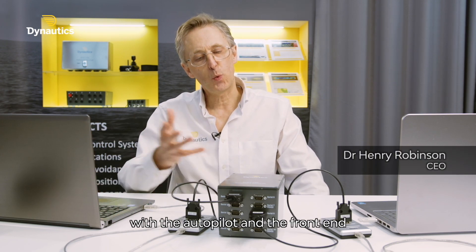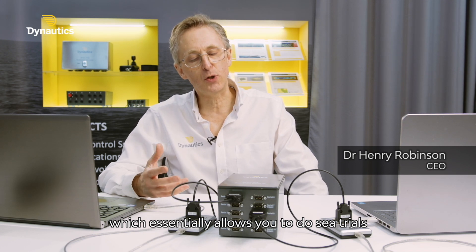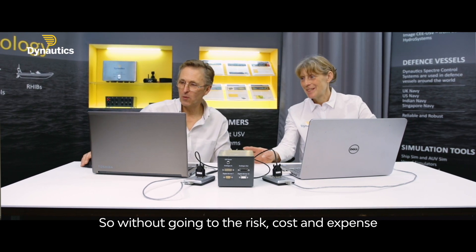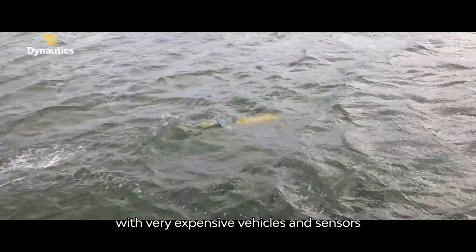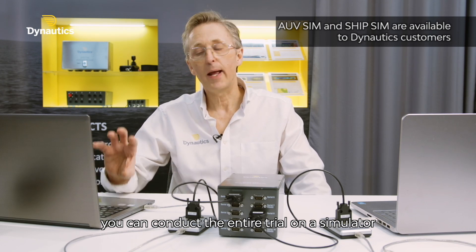What we have here is a combination of a simulator with the autopilot on the front end, which allows you essentially to do sea trials without leaving your lap. So without going to the risk, cost and expense of doing real sea trials with very expensive vehicles and sensors and so on, you can conduct the entire trial on a simulator in the comfort of your lap.